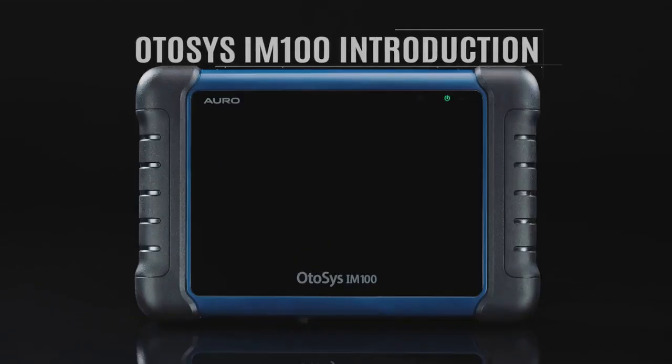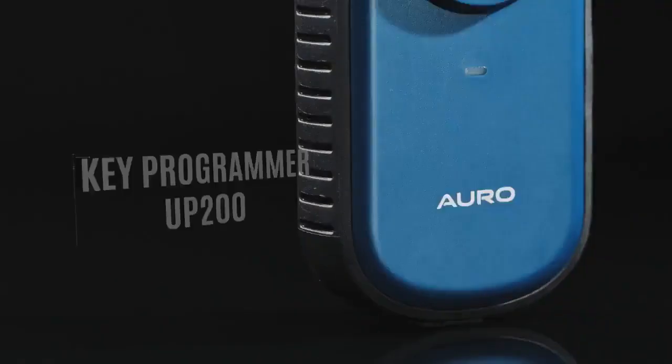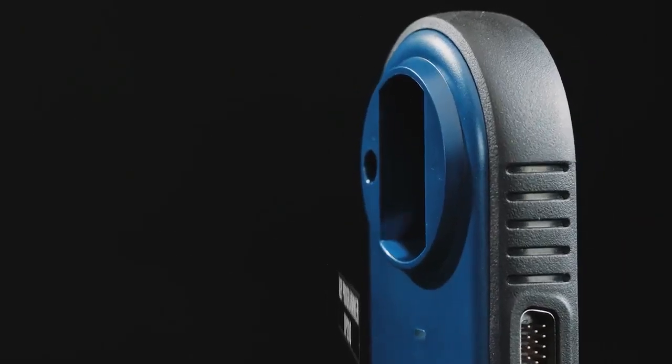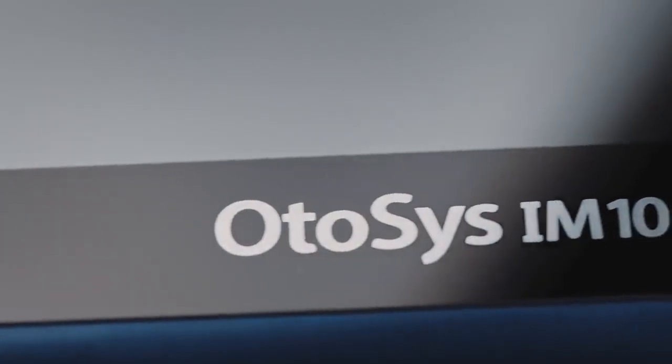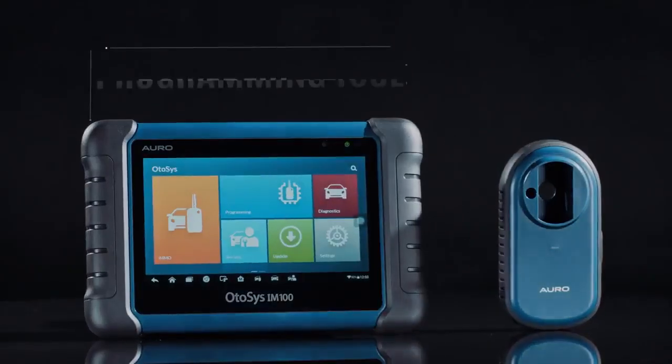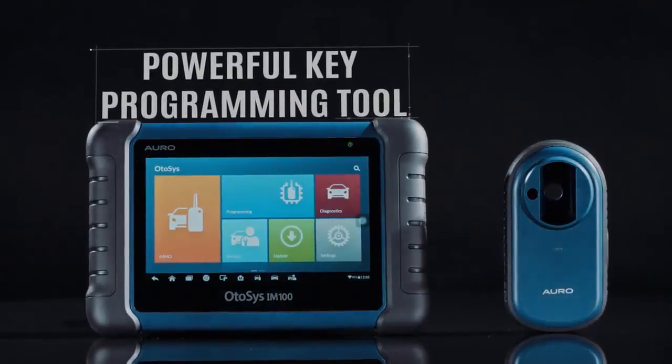OtoSys IM100 from Auro is the one tool you need for modern vehicle key programming. Together with the key programmer UP200, the OtoSys IM100 provides unparalleled immobilizer and key programming functions, as well as OE level diagnostic functions and services.